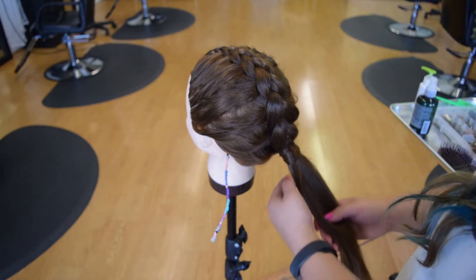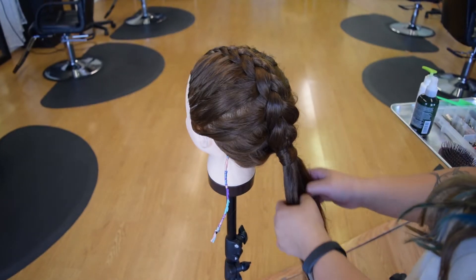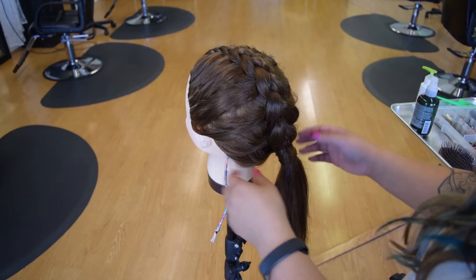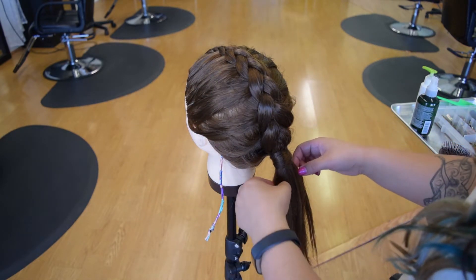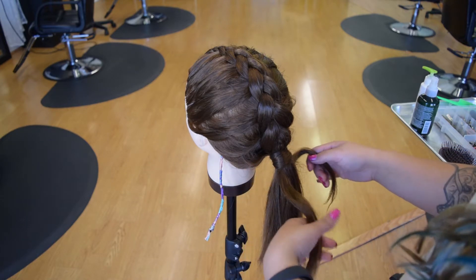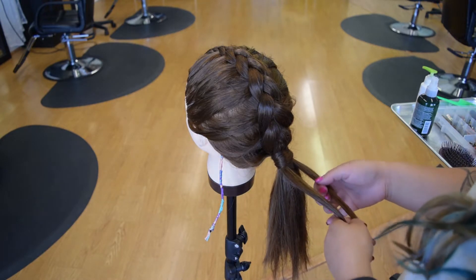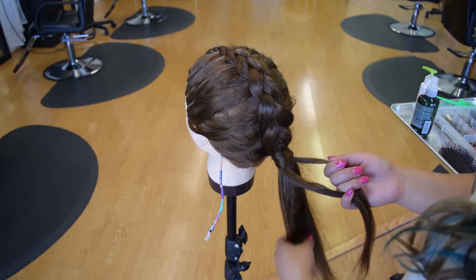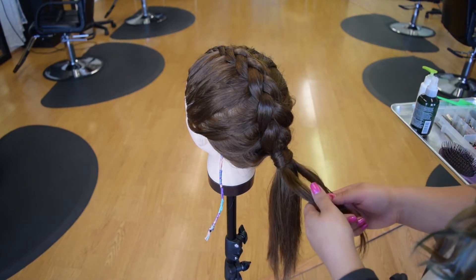For the fishtail, the fishtail braid is only two strands, not three strands. It's a little confusing, but you've just got to practice. So you're starting with two strands. Yes, technically there's a third strand, but not really because you're not really working with it — you're just pulling hair from that part. So the fishtail is two strands going over and under each other.